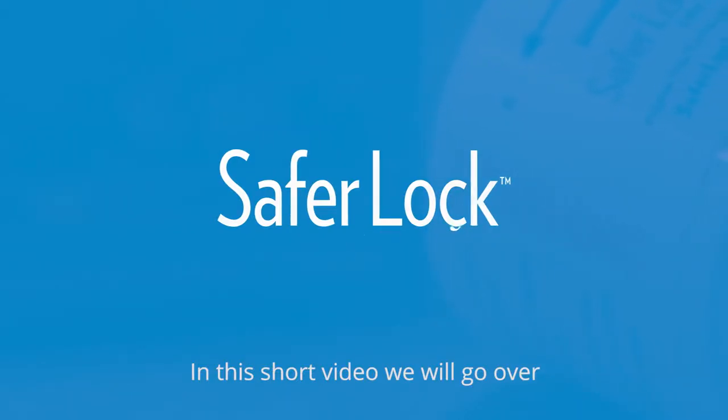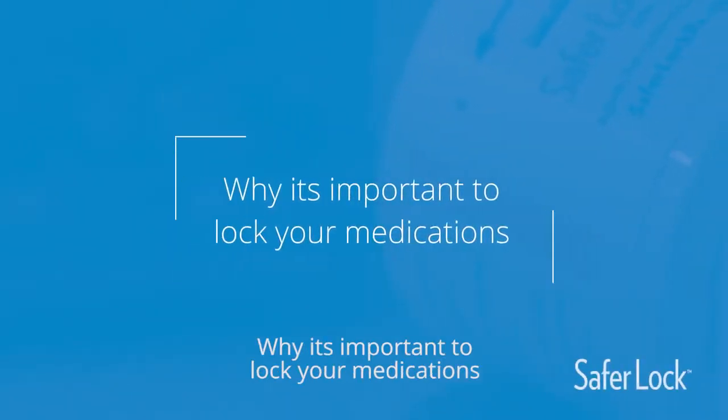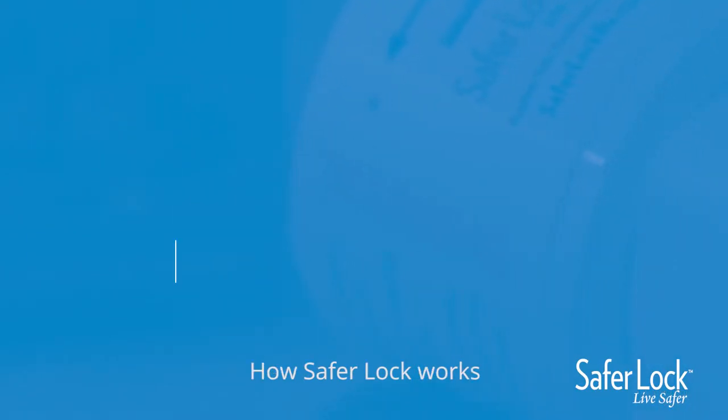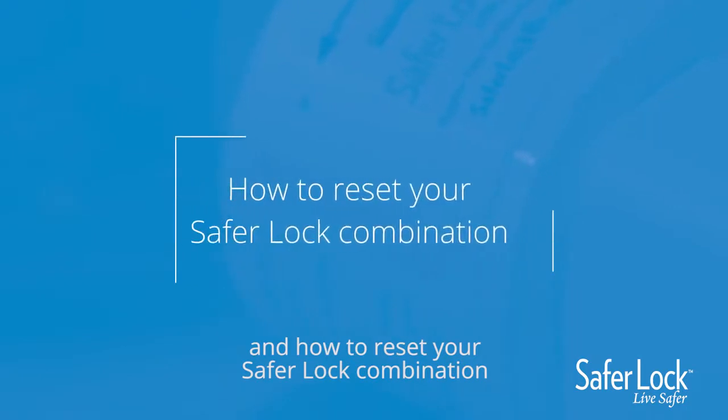In this short video, we will go over why it's important to lock your medications, what a SaferLock is, how SaferLock works, and how to reset your SaferLock combination.